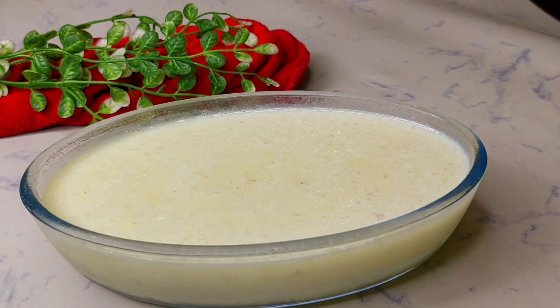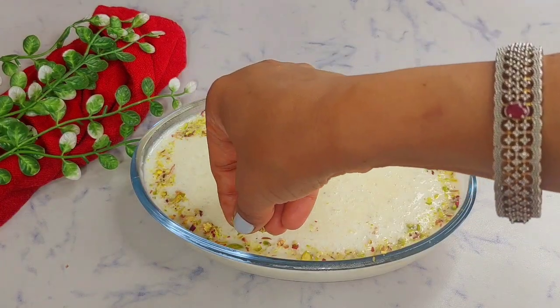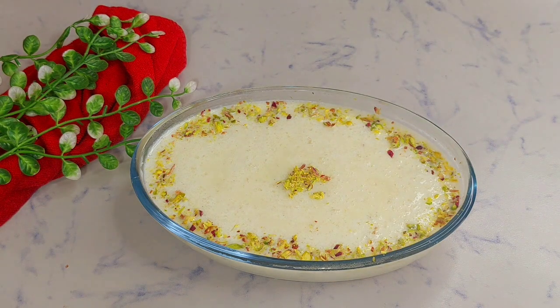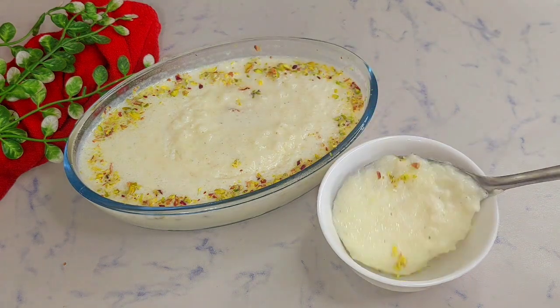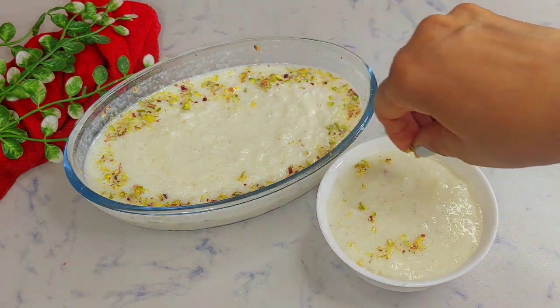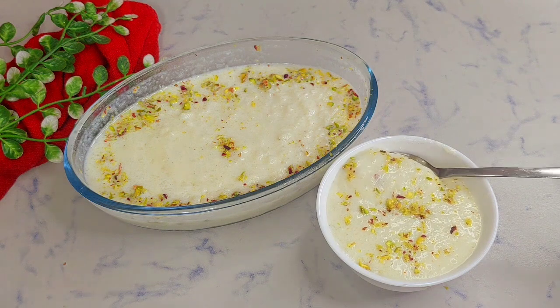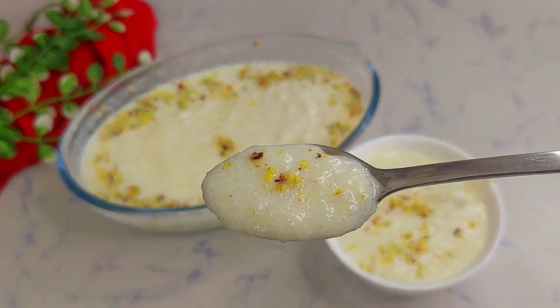After half an hour it is very delicious and yummy. You can garnish it with dry fruits as you like. Here I am garnishing it with vermicelli. It looks very yummy and delicious. If you also suffer from migraine or cervical problems, adding gond kathira to your diet will be very beneficial for you.